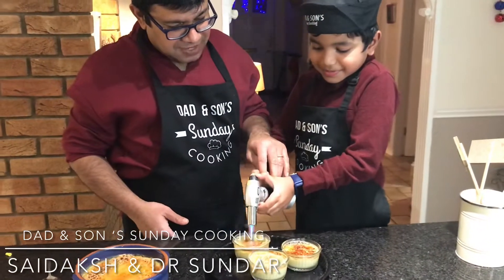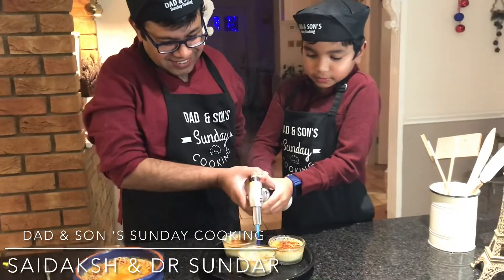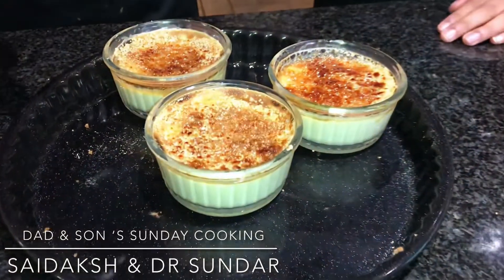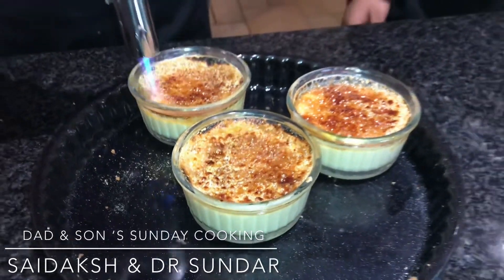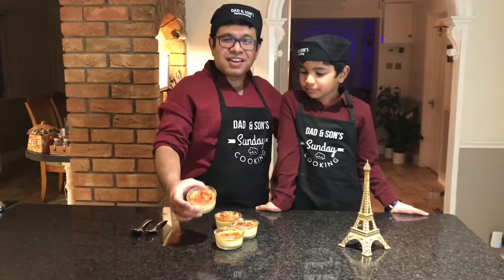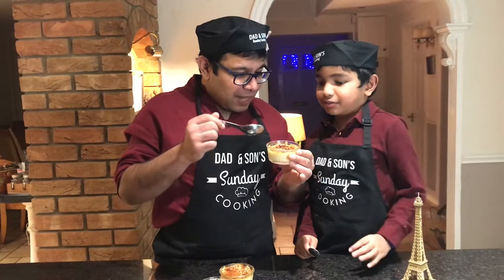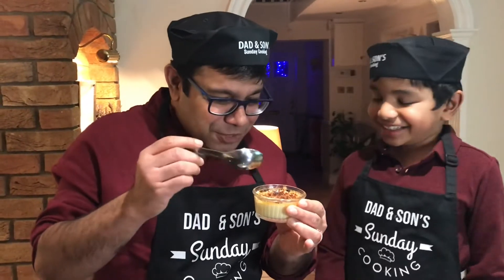You're becoming an expert, Sai. You're becoming an expert as well — there you go. French classic dessert, crème brûlée. The best part of crème brûlée is we need to knock on the top to hear a crackling noise, and that's a good crème brûlée. Let's keep fingers crossed.